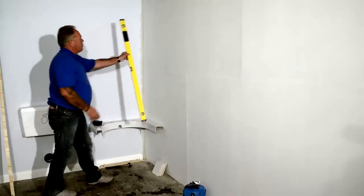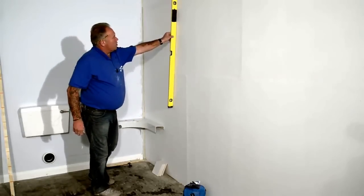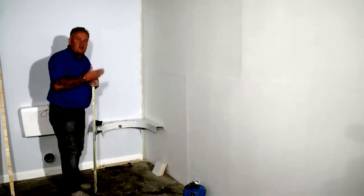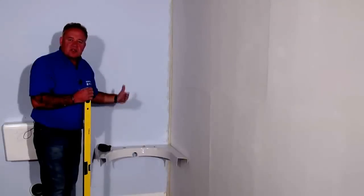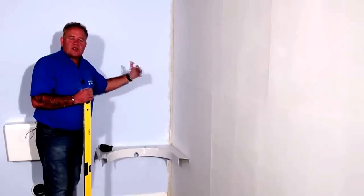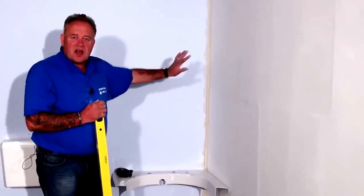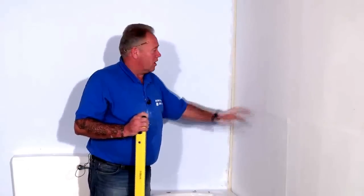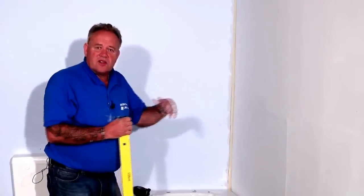You can do that simply by using a spirit level and moving it about over the wall. If it's touching in most places, you've got fairly flat and level walls, which means that you can use bigger ceramic tiles. The bumpier your walls, the more undulating the surface, the smaller the tiles you will need to use, or you will need to have your bathroom re-skimmed to try and get them flat. So choose your tiles after you've checked your walls.